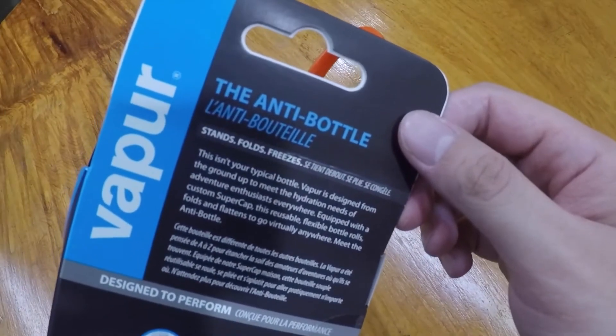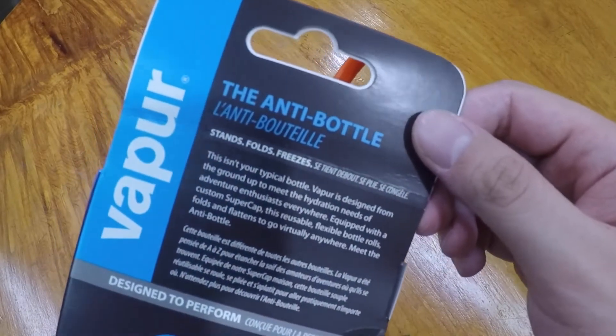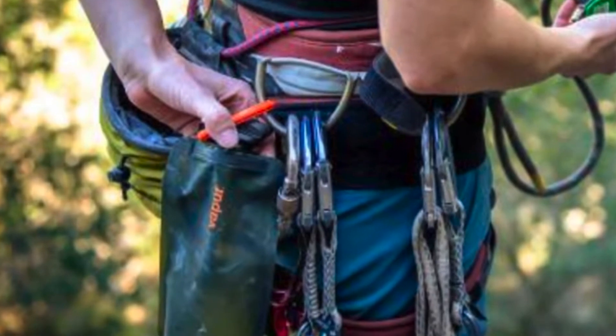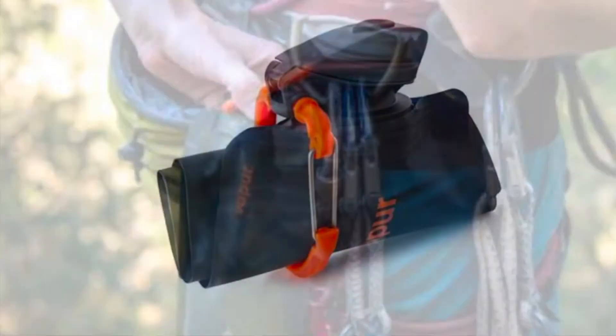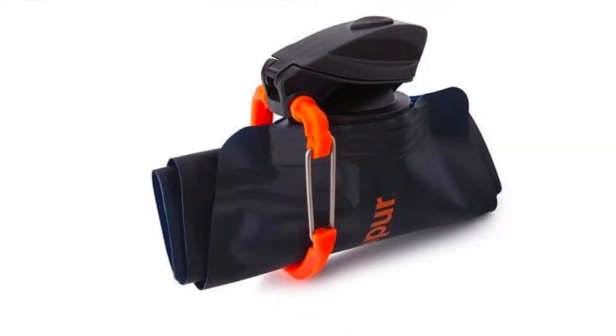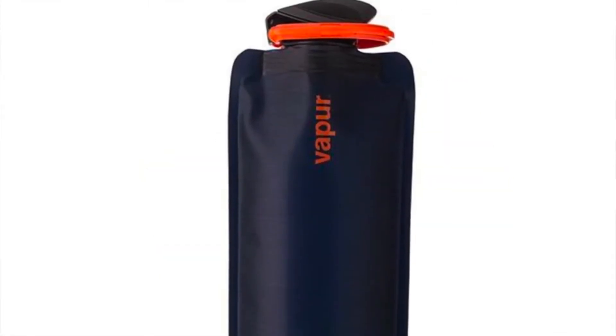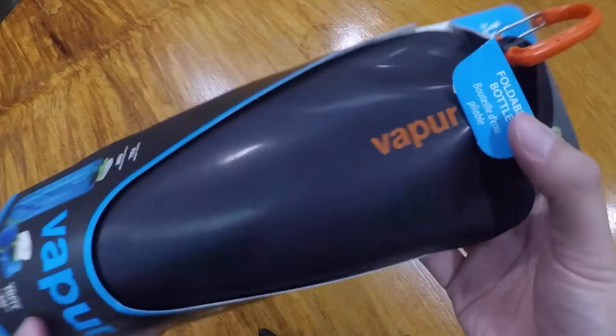Vapor is designed from the ground up to meet the hydration needs of adventure enthusiasts everywhere. Equipped with a custom super cap, this reusable flexible bottle rolls, folds, and flattens to go virtually anywhere. Meet the anti bottle.